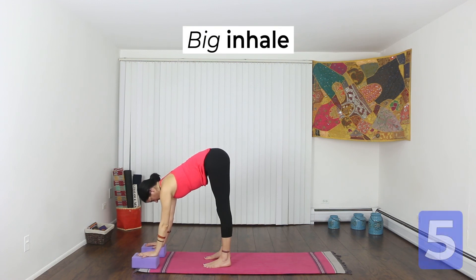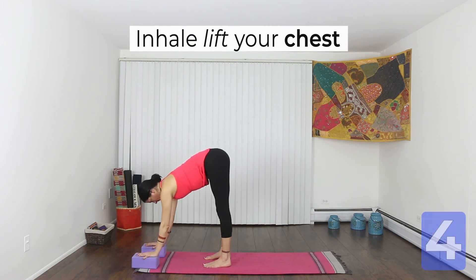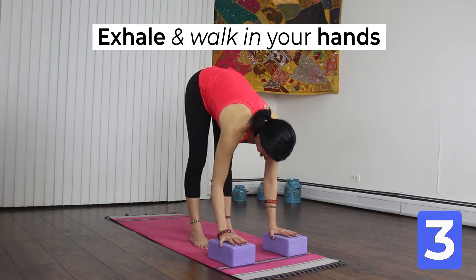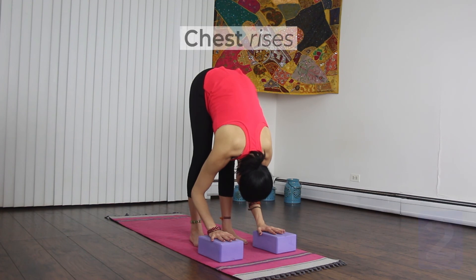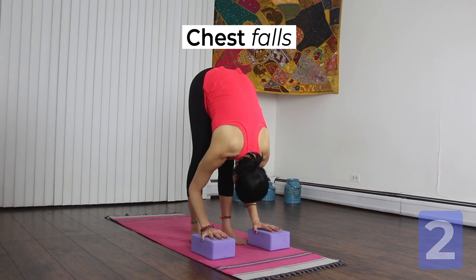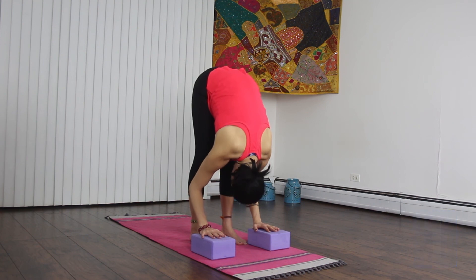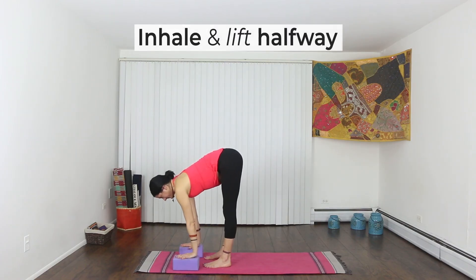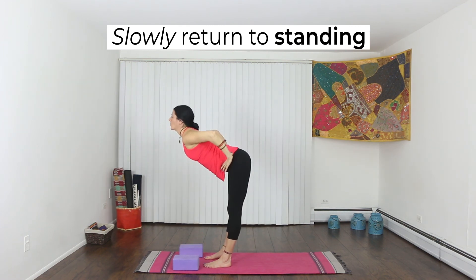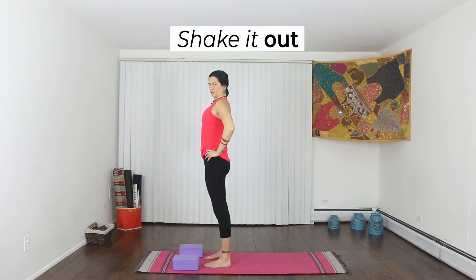Take a big inhale. Exhale and fold forward. Inhale, chest lifts. Exhale, chest falls. Big inhale. Exhale and walk your hands in just a little bit. Take two more deep breaths. As you inhale, come back to a halfway lift. Bring your hands to your hips and slowly come back up to standing. Shake out your legs a little bit, especially if they feel stiff.